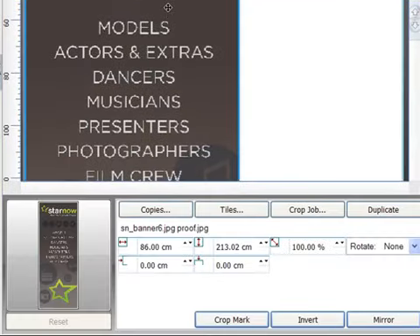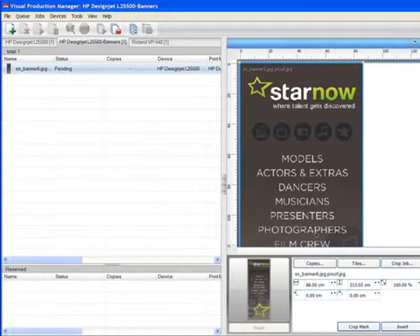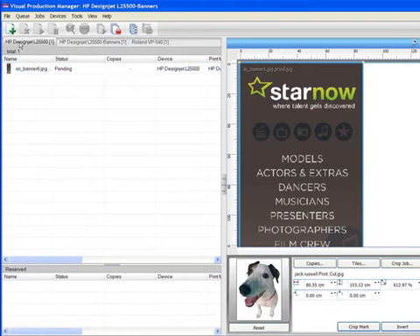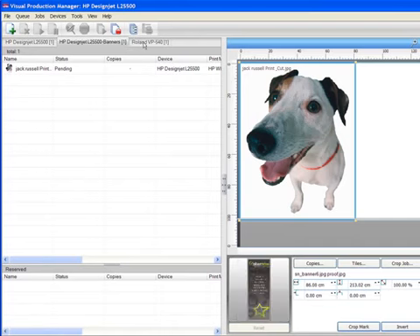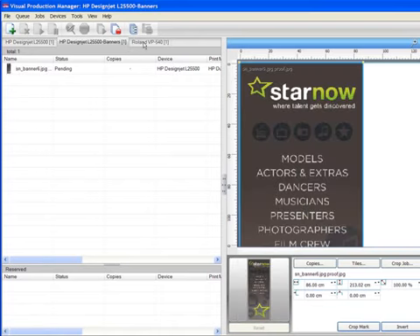From here you can still size, rotate, crop, or even tile jobs as necessary. VPM supports multiple queues, meaning you can assign any number of output properties, such as specific print modes, devices, or even tiling to one queue.